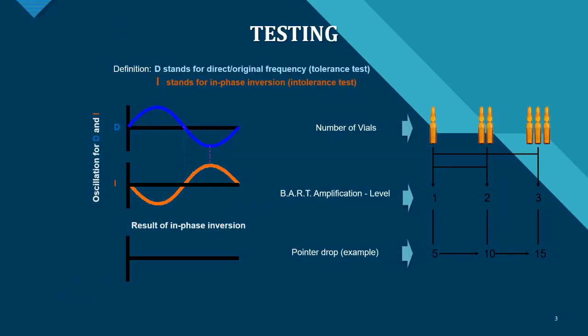There are two testing modes. Mode D stands for direct or regional frequencies and is used for tolerance testing. Mode I stands for in-phase inversion and is used for intolerance testing. You can see how the waves look for D mode in blue and I mode in orange, and how the BART amplification level and pointer drop work.